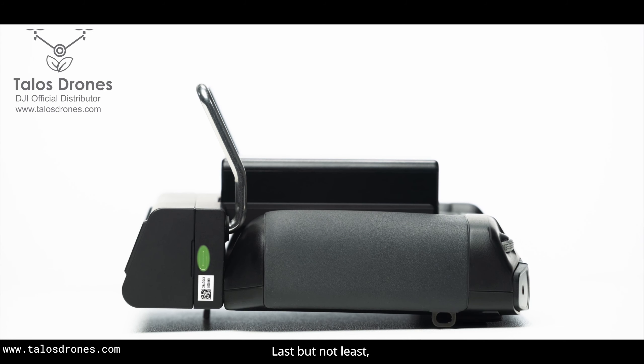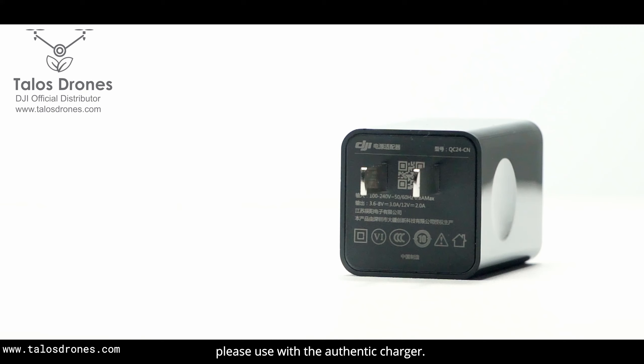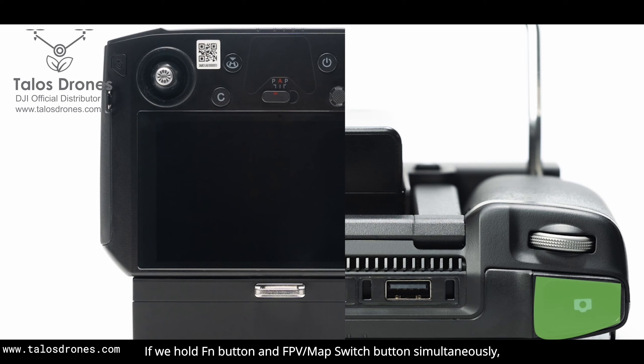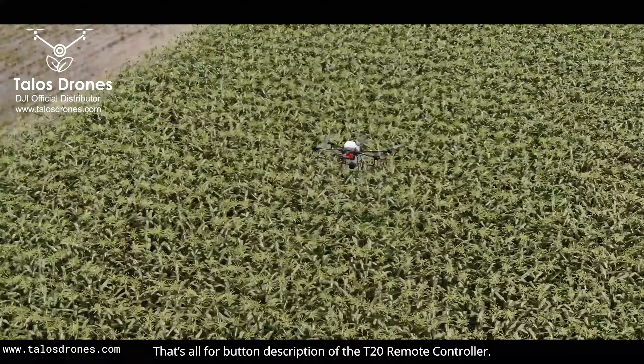Last but not least, when charging the RC via the USB Type-C port, please use the authentic charger. For shortcut keys: if you hold the FN button and spray button simultaneously, the screen will begin to record video. If you hold the FN button and FPV map switch button simultaneously, a screenshot will be taken. That's all for the button description of the T20 remote controller.